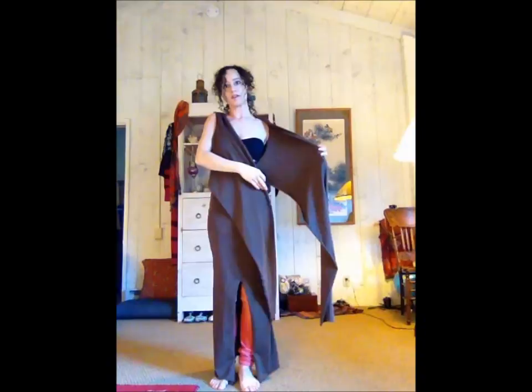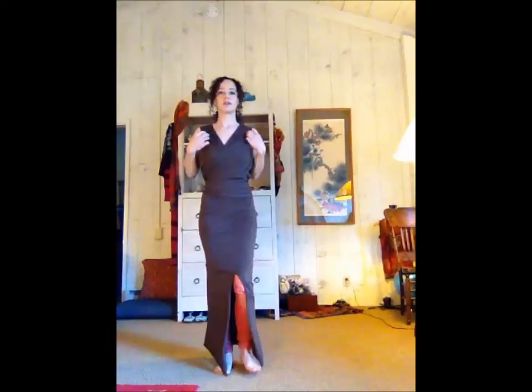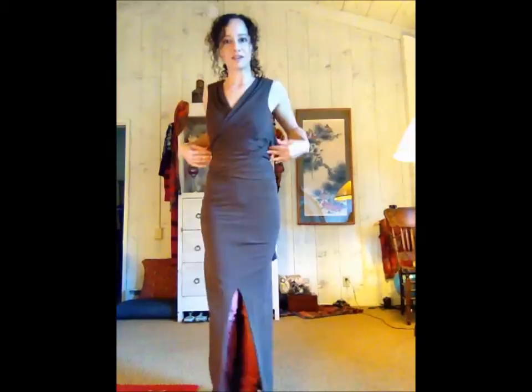Bring the front to about here, then do the same on the other side — kind of grab it. You have to do this part a little bit gently so that you get the right angles. Then you can tie this in the front or in the back. I'm going to tie it in the back. So here you have a wrap dress, like this.